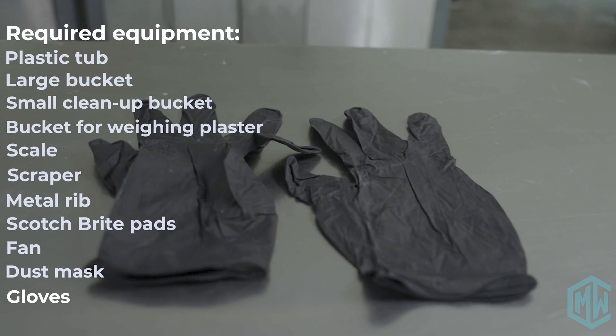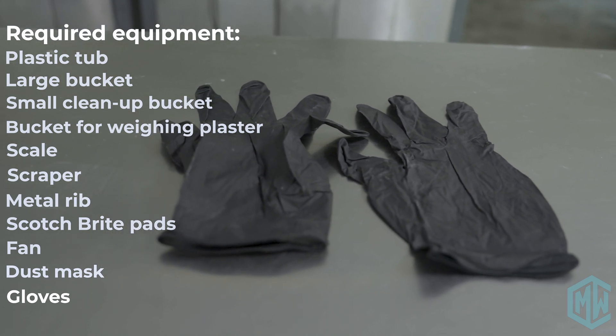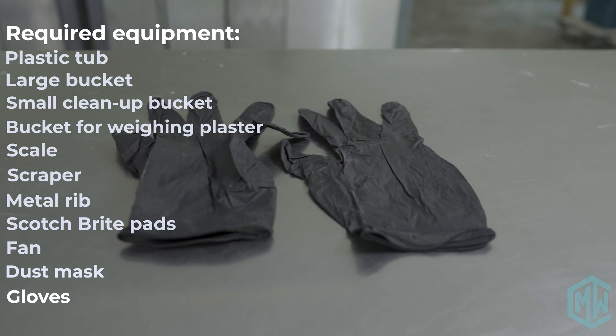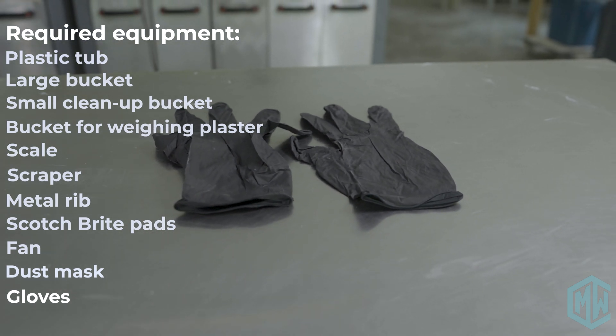There is nothing toxic or dangerous about plaster, but it will dry out your skin. If you are particularly hairy, it might get caught in the hairs of your arm and then you'll have to pull it off, and that can hurt. We tend to wear gloves — just hate dry hands — so watch out for that. And that's all you'll need specifically.